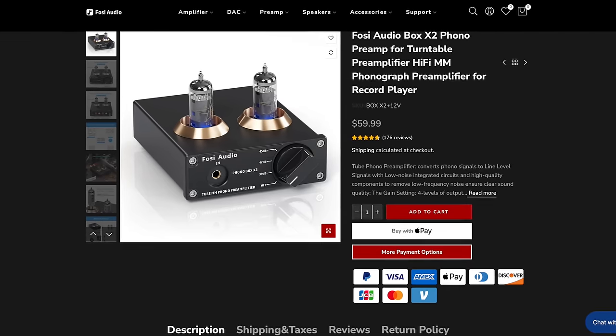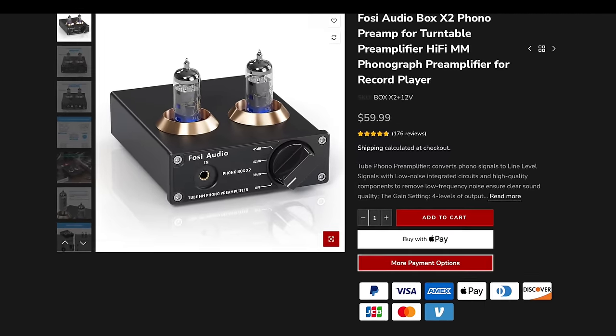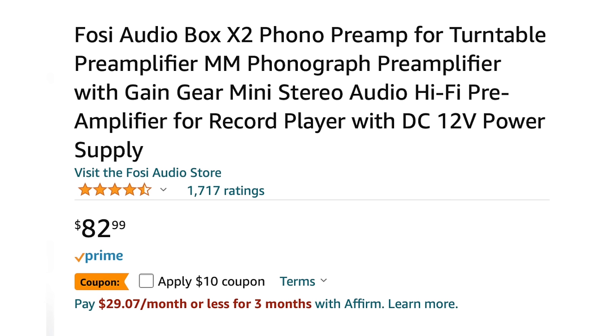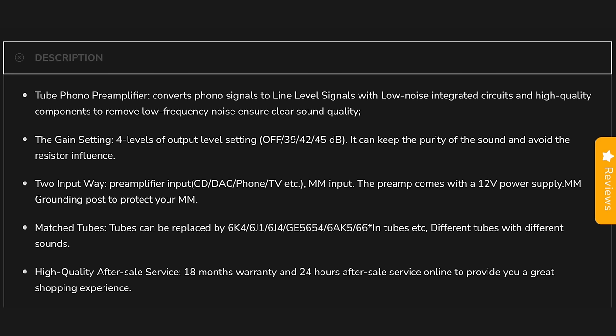This preamp is by a company called Fosi Audio, straight out of China, and as you can see here, it is a tube phono preamp. The Fosi Audio Box S2 sells for around $60 in the US — I bought it for about $80 Canadian on Amazon. It converts phono signals to line level signals with low noise integrated circuits and high quality components. We'll see about that coming up.